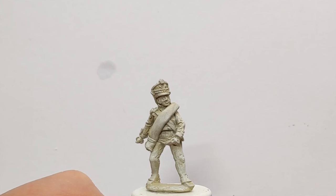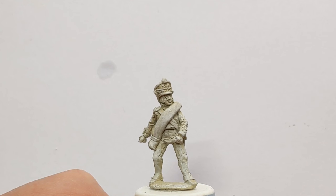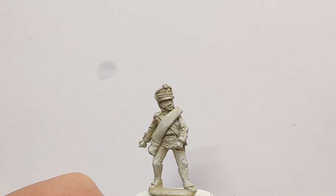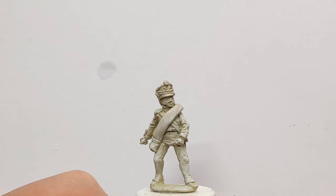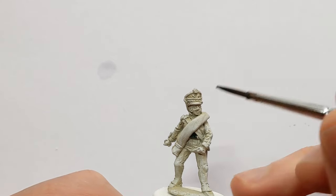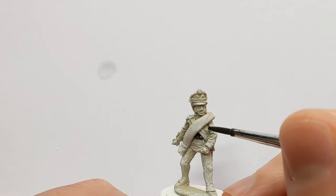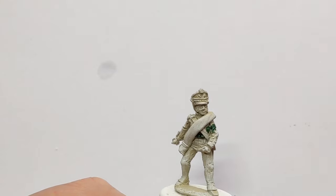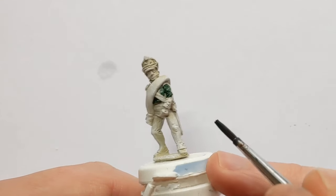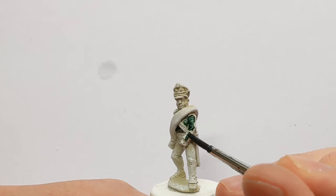I'm going to be using contrast paints from Games Workshop today. The base coat on the model was sprayed with Army Painter's Skeleton Bone and then dry brushed with some Coat Arms white. The first colour I'm using out of the pot is Dark Angels Green. I'm going to paint in his jacket, trying to avoid the straps which are going to stay white. Collars and cuffs are going to be a different colour, but the cuff flap — this part here with the buttons on it — that would be green.